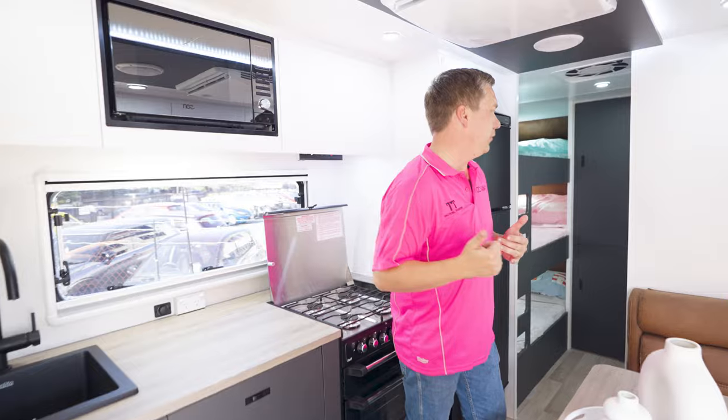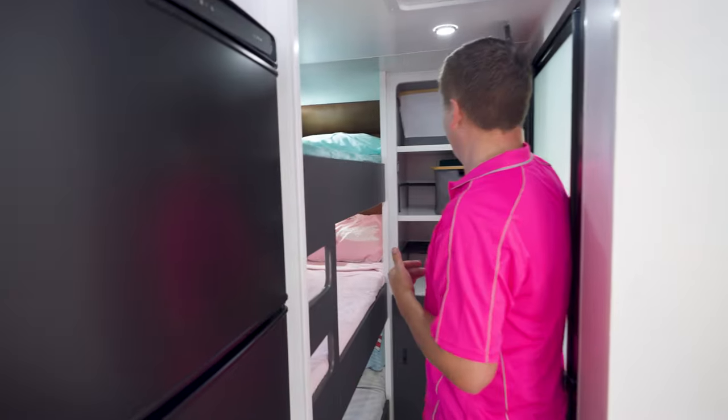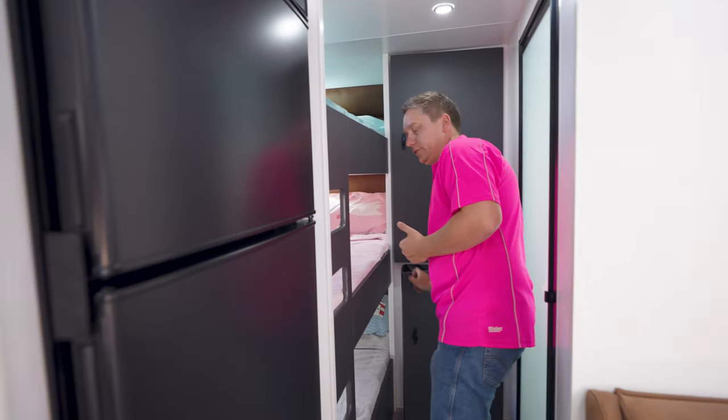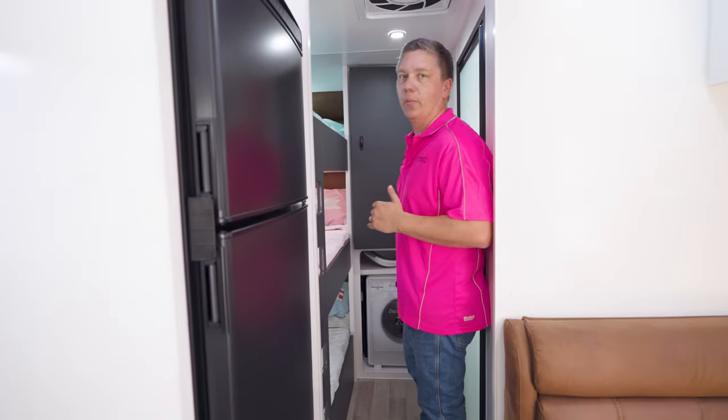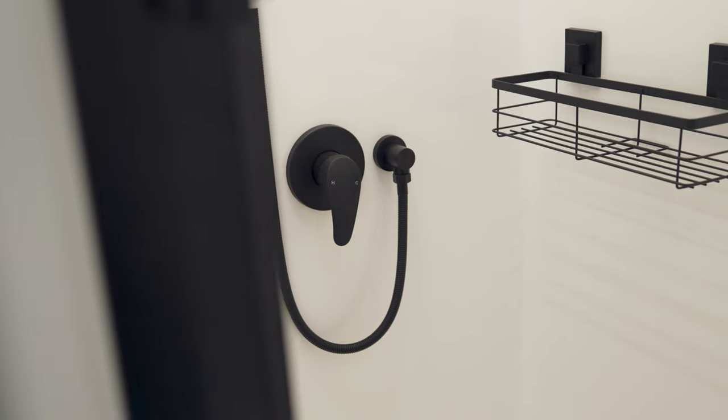As we work our way through to the back, we've got even more storage through here, and at the bottom we've got a washing machine as well, which is great. And just behind me here is the shower and toilet.